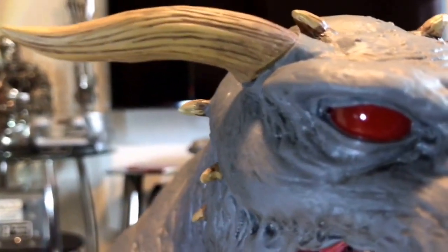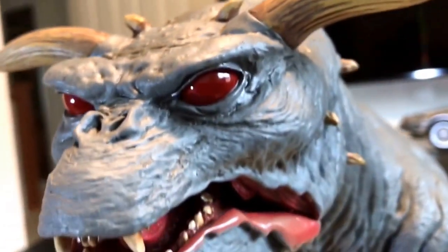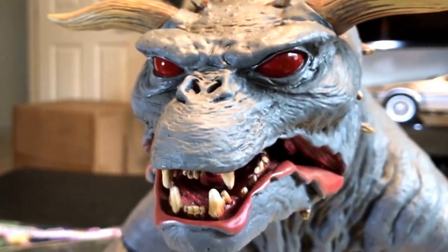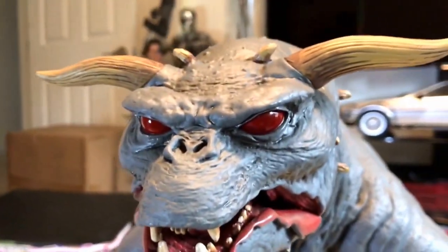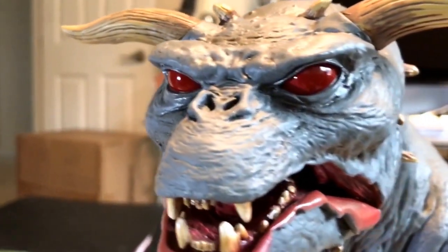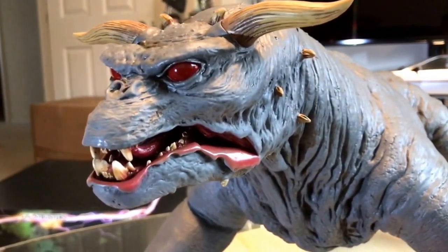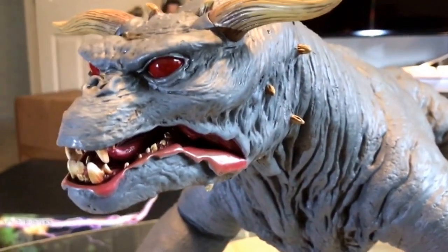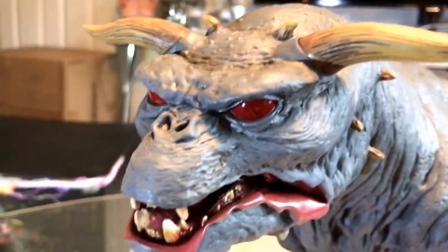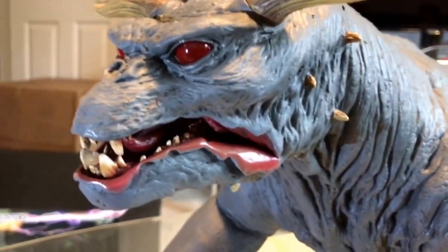The eyes are really nicely done — real red. I like that. Had they lit up, that would have been really nice, but with anything that has a lighting feature, they would actually have to hollow something out to put the batteries in to make it work. In this case, I'm glad they didn't do that, because for me, having a piece that demands over $500 to $1,000 plus, it should be one solid piece. Adding a light feature would have probably cheapened it a little bit for me personally.